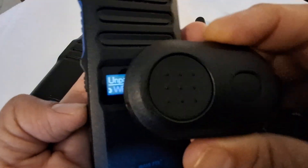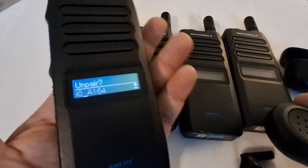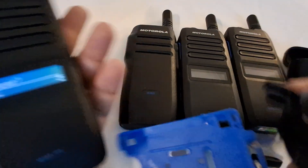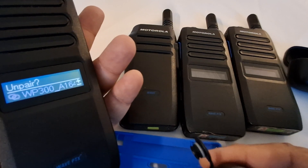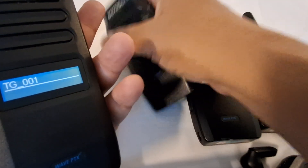I also have the WP 300 connected remotely. What I'm going to show you is: I'll hold the TLK 110 here without pressing anything, and I'll press the PTT from the WP 300. You'll see it go through and hear audio out here.